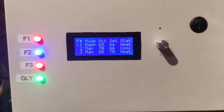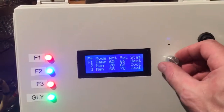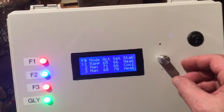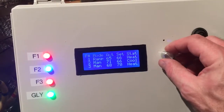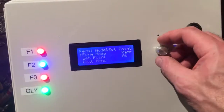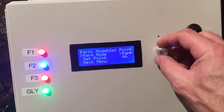What we've got here is a controller from a RepRap 3D printer, with an encoder and a four-line LCD where you can select your fermenter and select what mode you want.